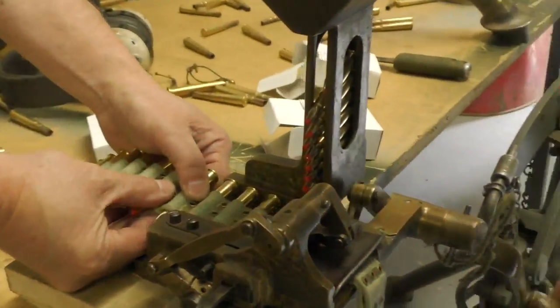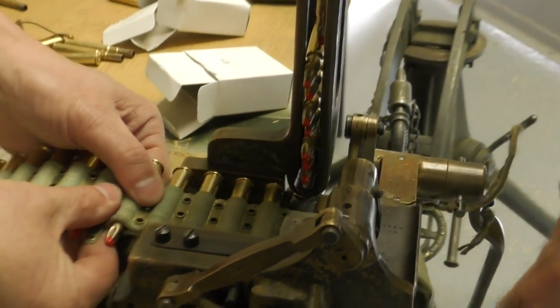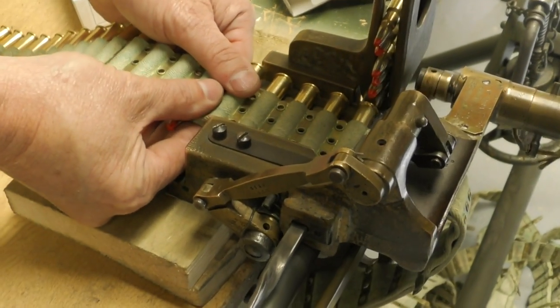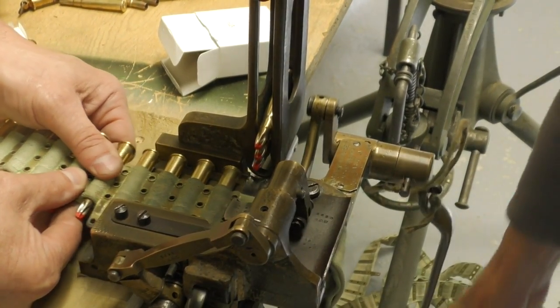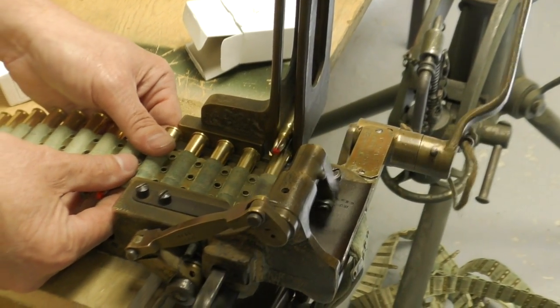Here a couple of members of the association, Daz and Matt, are running the machine to load up some PPU blank for a training demonstration. Richard has already done a more in-depth video on the belt filling machine which also includes a cool animation, so be sure to check that video out as well.